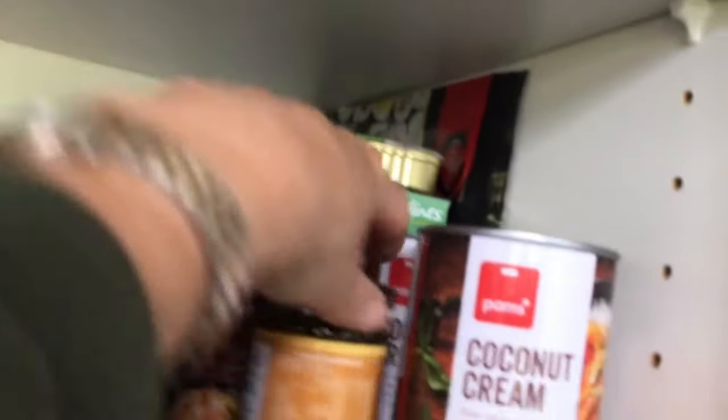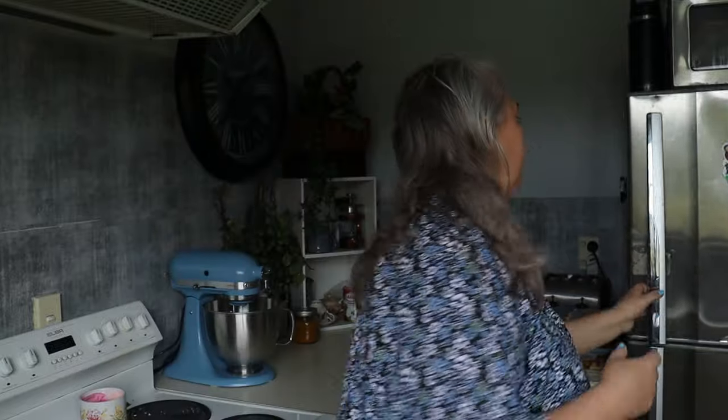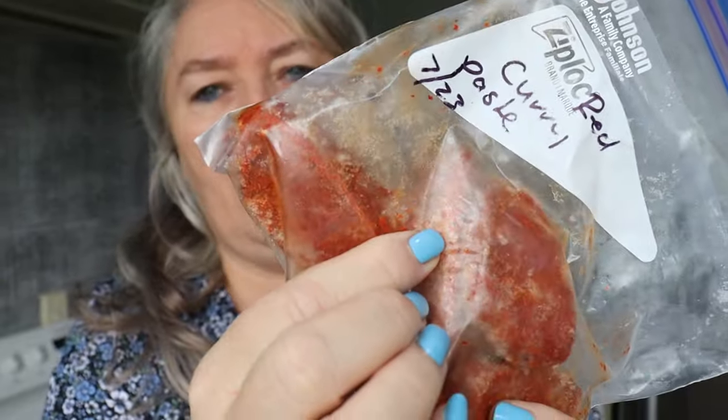Down here there's coconut cream and more tinned fish, plus kaffir lime leaves and pad thai. With the pad thai and any other little jars of curry paste — I used to make a curry and then the jar had to be used up within a week or so, and half the time I wouldn't make another curry. So now when I make curry I freeze down little curry pucks. You could do the same with the pad thai sauce since you wouldn't normally use the whole jar.